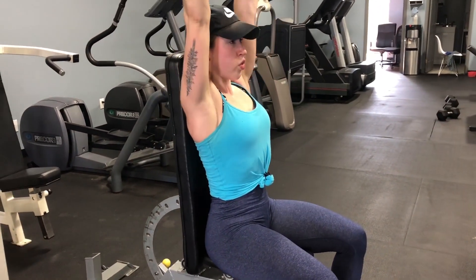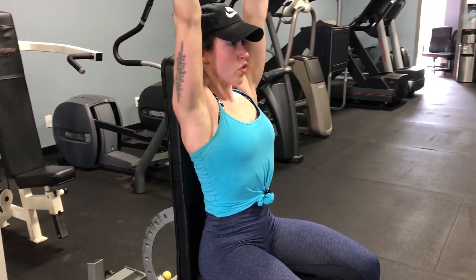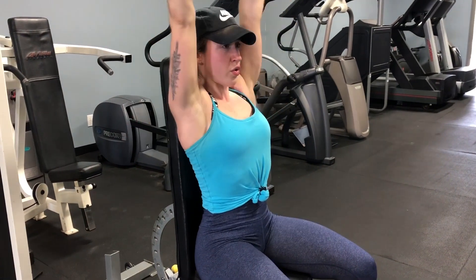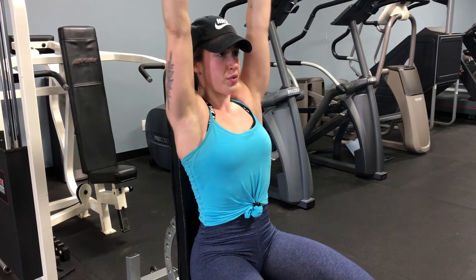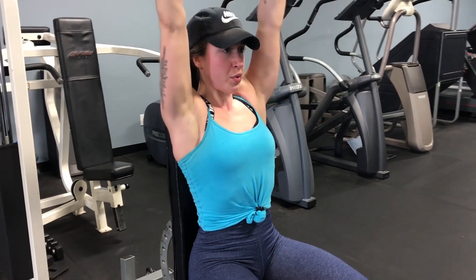Now we're moving on to seated dumbbell presses. Make sure you're pushing yourself to improve from last week in some way while maintaining form — you could go up a little in weight or add a rep or two. Make sure you're paying attention to form: don't lower the dumbbells too far. I have them lined up around my ears, and I push my back into the bench as things get harder.